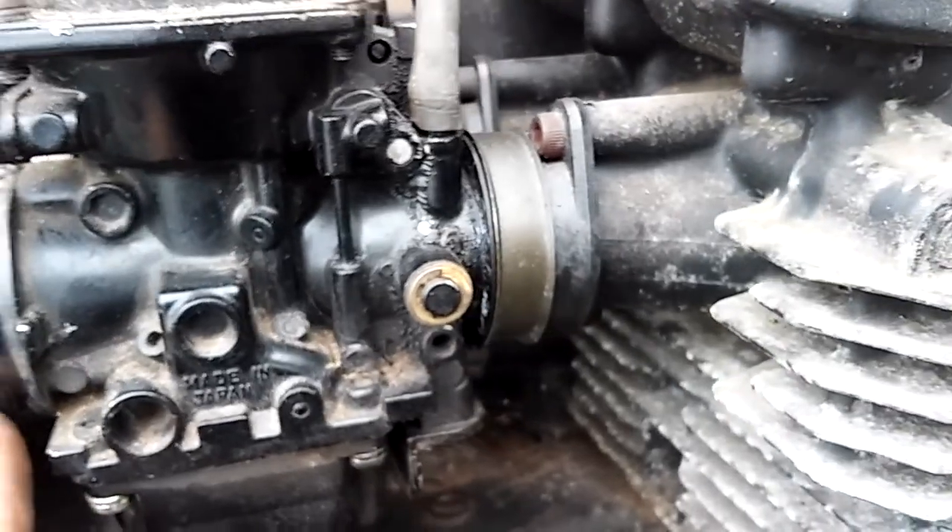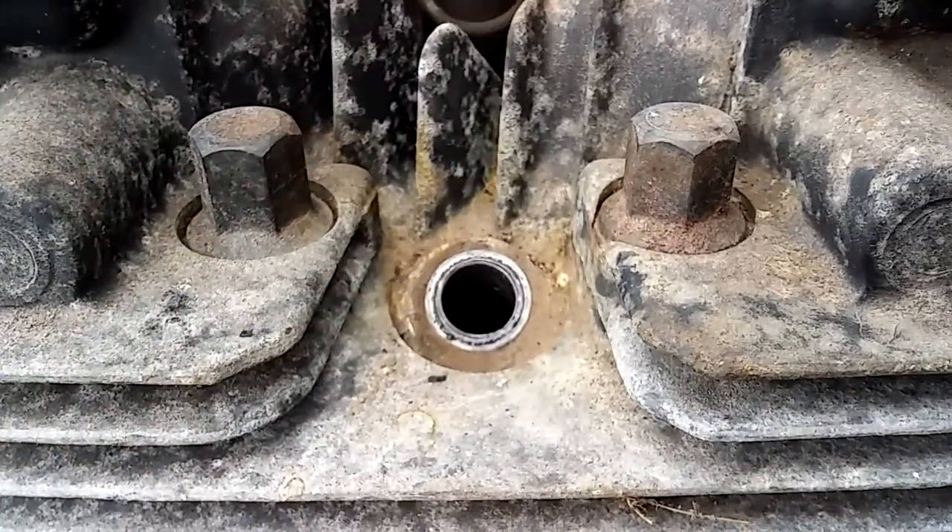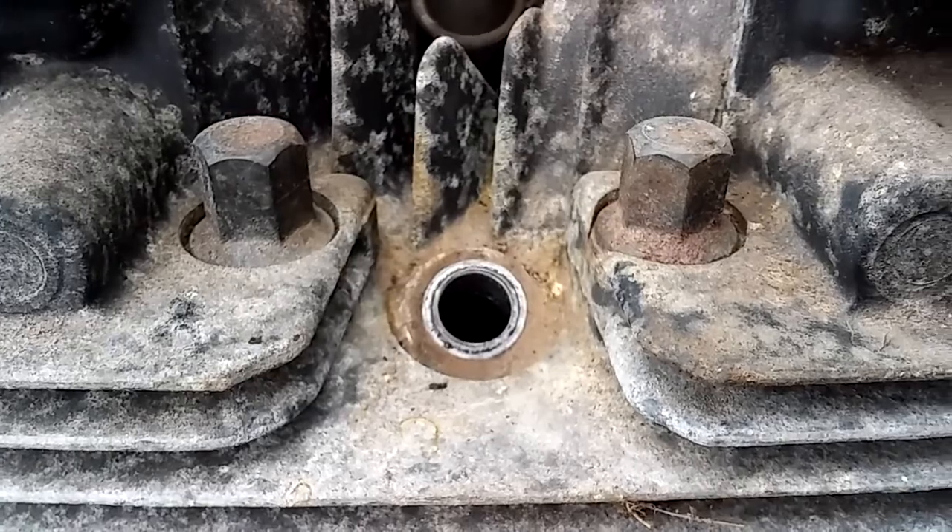Air coming out of the carburetor is a clear indication of a leaky intake valve, which messes up the vacuum and you'll never get the thing to run right. So we have to address the intake valve — it has to seat properly.